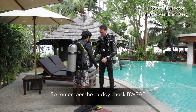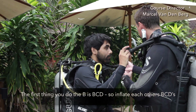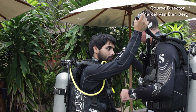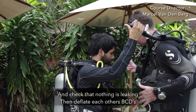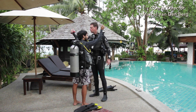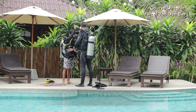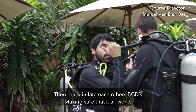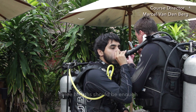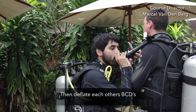Remember the buddy check B-W-R-A-F. The first letter B is for BCD. Inflate each other's BCDs and check if nothing is leaking. Then deflate each other's BCDs. Once both BCDs are deflated, orally inflate each other's BCDs making sure that it all works — three breaths should be enough. Then deflate each other's BCDs.